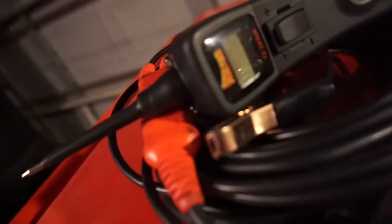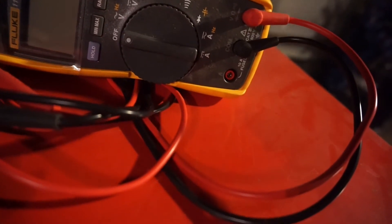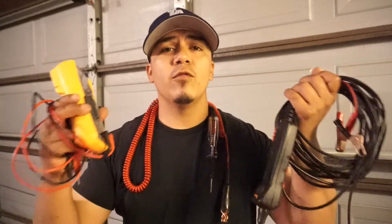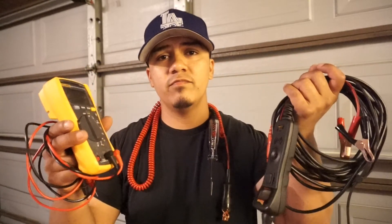Everybody has different ways of checking cars and different tools they want to use. But with these top three tools, that's enough to get you started as an automotive electrical technician. Eventually you can build up your tools and buy yourself a scope or a faster multimeter. With the multimeter, test light, and power probe three, you're looking at under 300 bucks total. These three tools will get you through the whole car and you'll be able to check every circuit, as long as you know what you're doing. You're also going to need to learn wiring diagrams, but this right here is all you need.